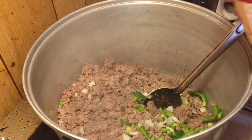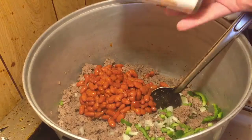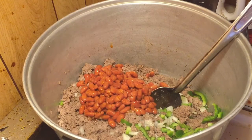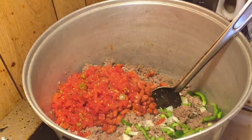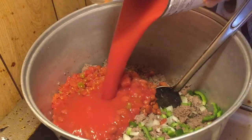We're gonna add the chili beans. Now I may add another can — I did have two cans of these but I decided to go ahead and do one can for right now, just to see where it's at. We've got the green chili — well, tomatoes with green chili — for a little flavor. And just some tomato sauce.